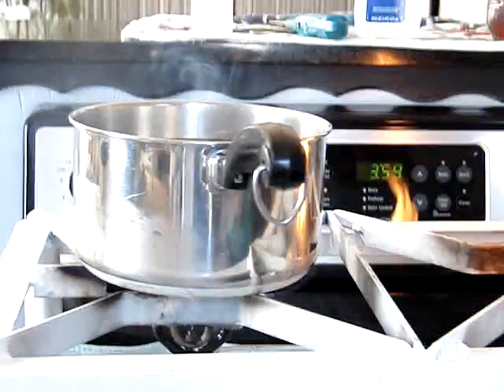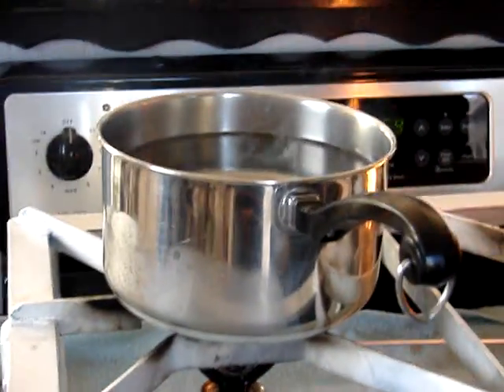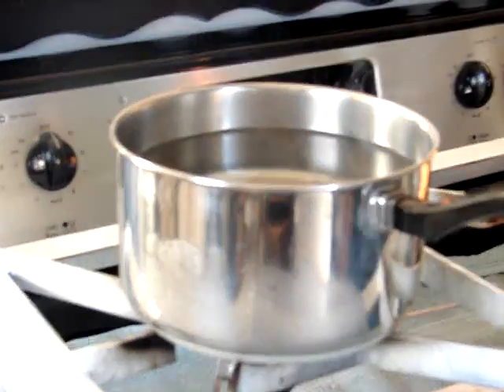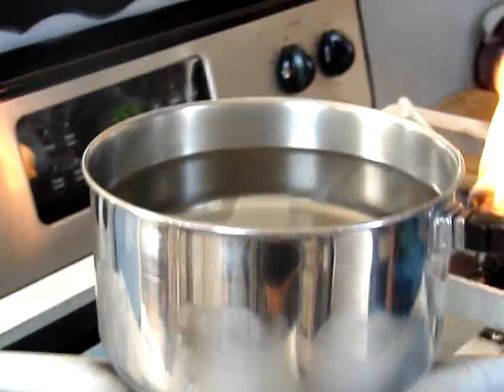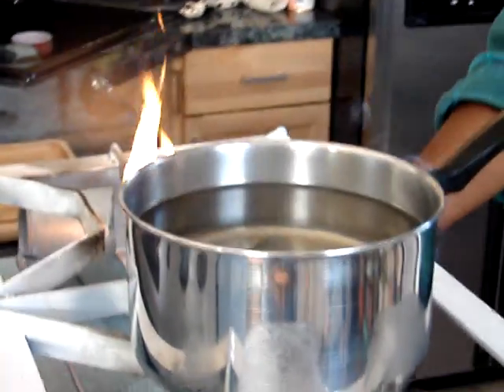Purposely we're doing this indoors to show that there is no pollution associated with it. The fumes smell like regular cooking oil being burned, but clean — no pollution.